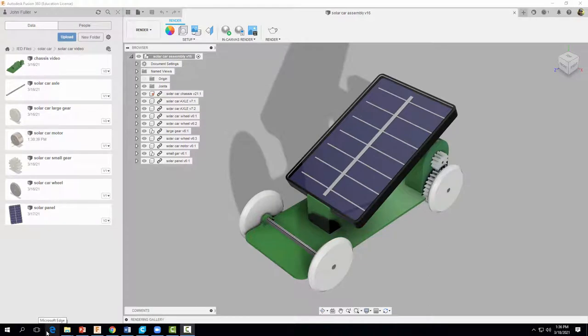Hey everyone, welcome back. In this video we're going to learn how to assemble all of the solar car parts that we designed in previous videos. So let's go ahead and get started.